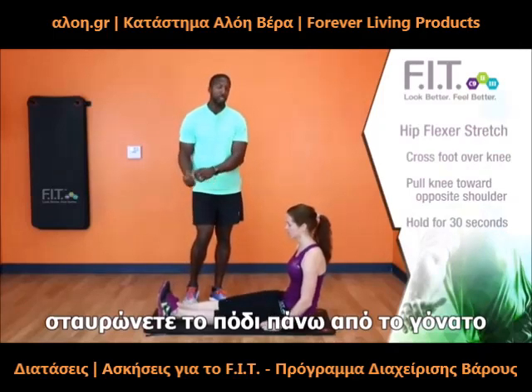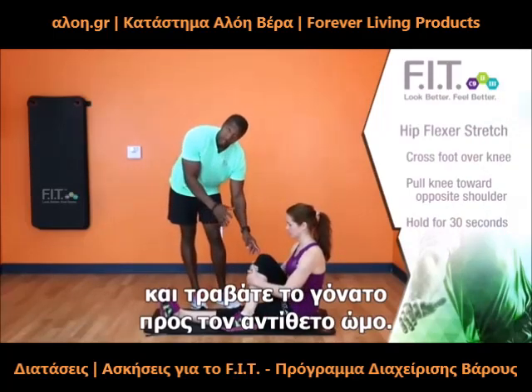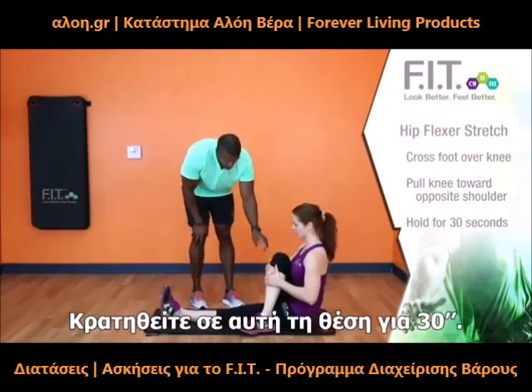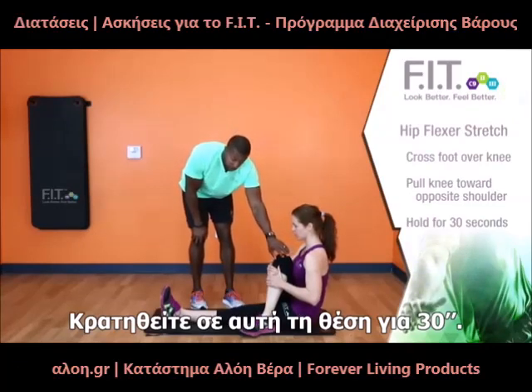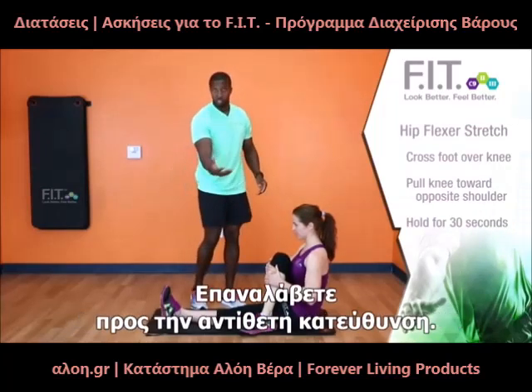You're going to take your foot, bring it over your leg, make sure that your knee is bent, and keeping your hands on your leg, you're going to pull that leg opposite your shoulder. Note how she's pulling her knee as close as she can to her opposite shoulder. You're going to do that for 20 to 30 seconds, then switch to the other side.